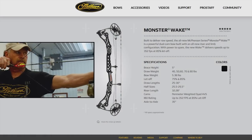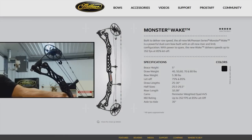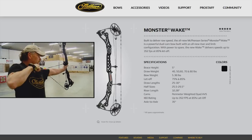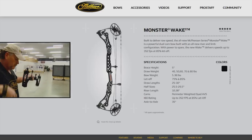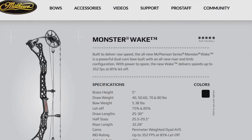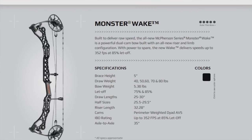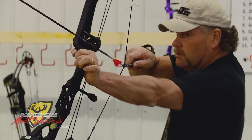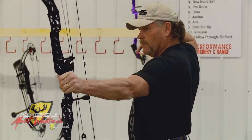This baby was built to deliver raw speed. The all-new McPherson Series Monster Wake is a powerful dual cam bow built with an all-new riser and limb configuration. With power to spare, the new Wake delivers speeds up to 352 feet per second at 85% let-off. Go to 75% let-off mods and shoot into the 360s.